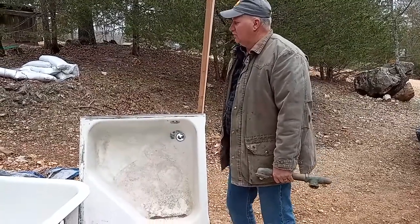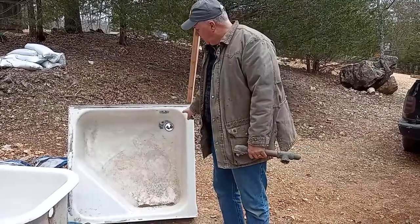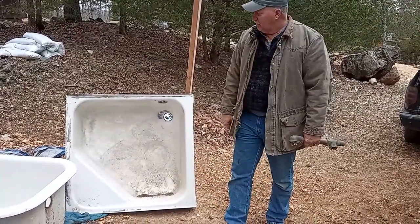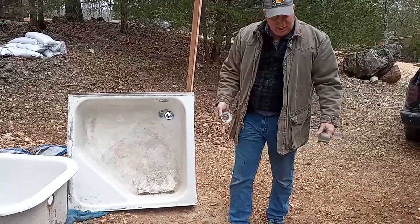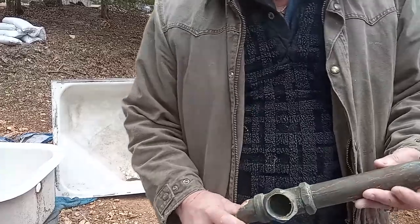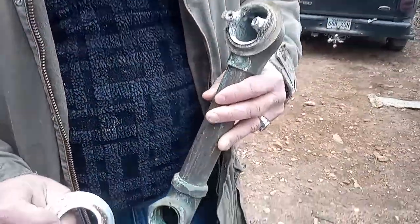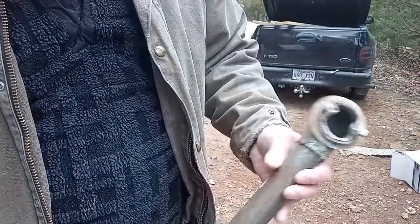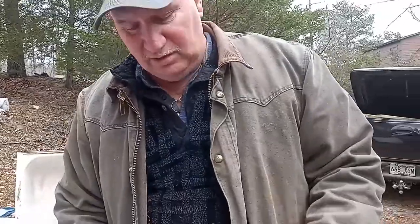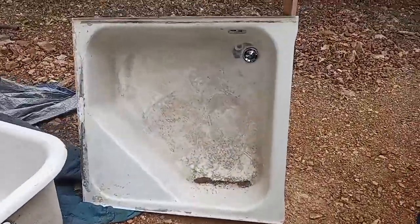Hey! Guess what? This is the first time for me to work with a cast iron square tub. Interesting enough, to show you the age of it, it had a brass overflow that somebody had already cut at an angle. We took that out and put in a plastic overflow.